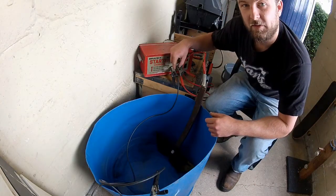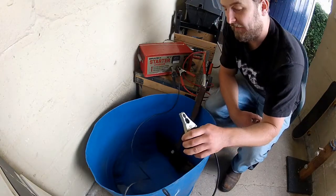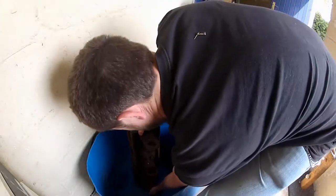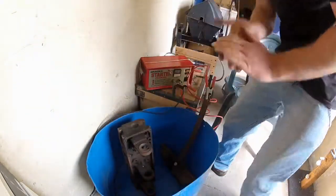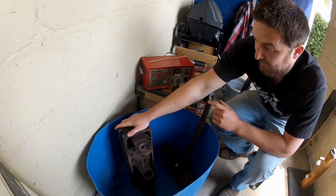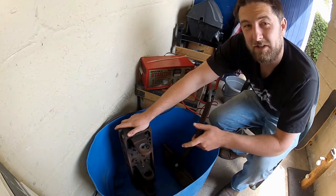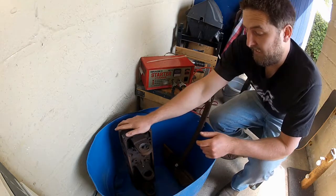The negative side of the battery charger wants to be connected to the rusty piece that you want to get clean — which, in my case, for demonstrational purposes, is an old cylinder head I've had lying about. It is important that any oil or grease is going to massively inhibit this reaction. So if you're in any doubt as to the cleanliness of the piece, make sure you hit it with a suitable degreaser and let it dry before you put it in the tank.